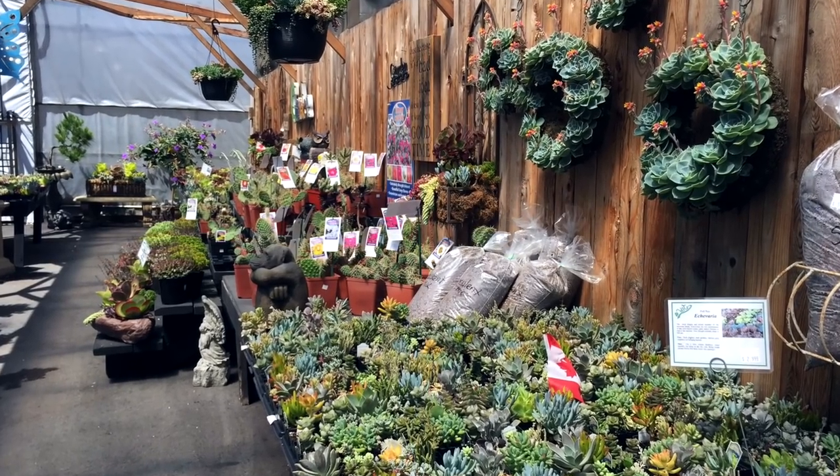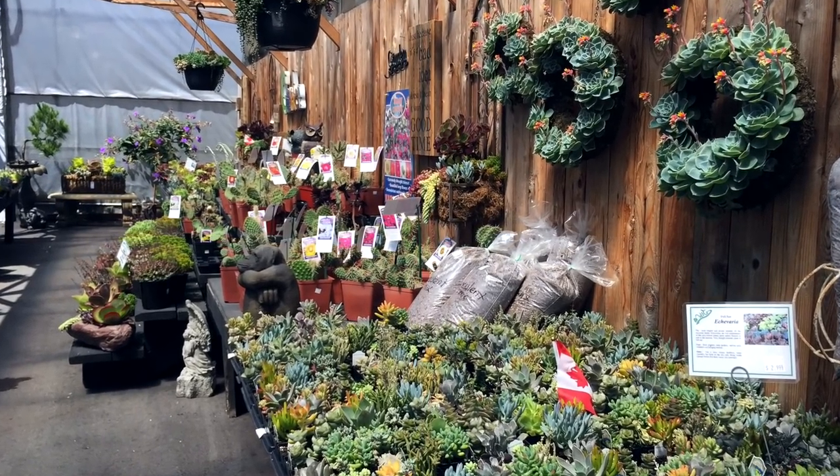Next time you go to the store, take a look at the planting aisle. You'll probably see some succulents being sold there. Where I am, they're usually sold around $5 to $10 each little pot. If you follow the tips from this channel, you'll easily be able to grow healthy succulents quickly, and you can probably make between $50 to $100 a weekend just selling succulents on the side during the growing season.